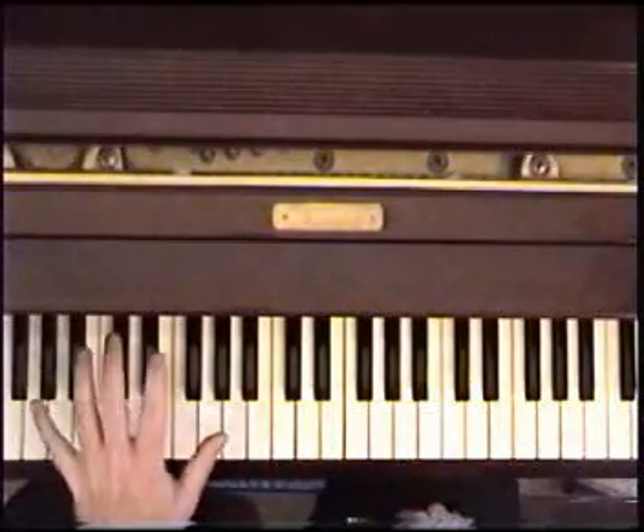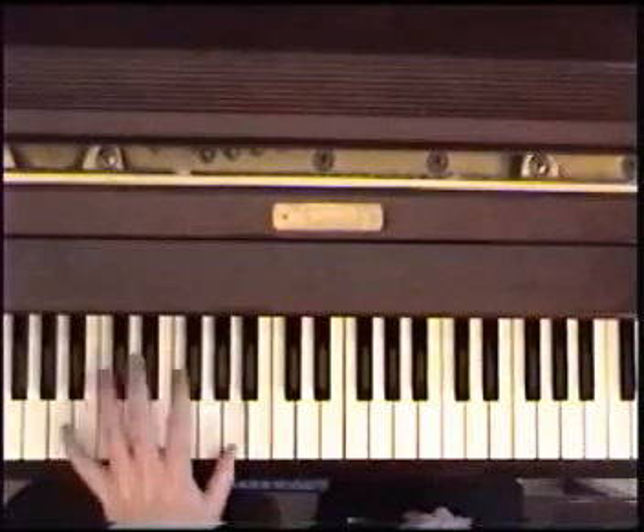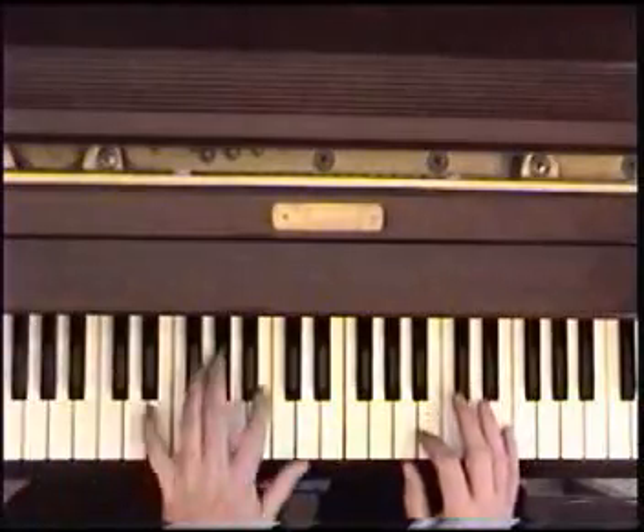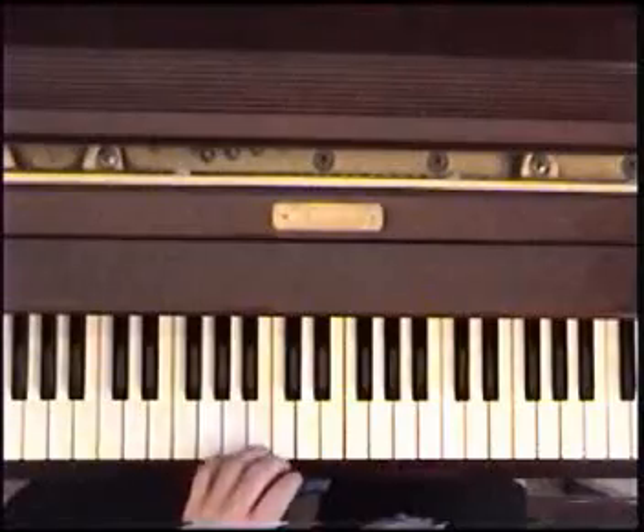We're going to do a bass note for each chord on each measure — bass note, chord, each time. Bass note chord, bass note chord.